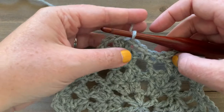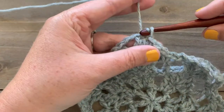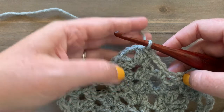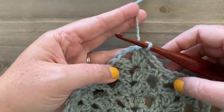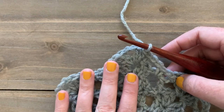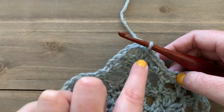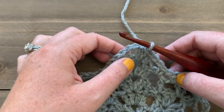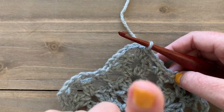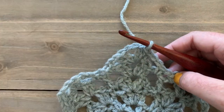Ready to start round six — slip stitch into the next double crochet to get set up to work into the chain-two space. This is probably the most complicated round of the whole snowflake, so make sure to go slow, count your chains, and always work the whole big cluster right into the one chain-two space. The sequence is: single crochet, chain six, slip stitch, chain ten, slip stitch, chain six, single crochet — all into that chain-two space.